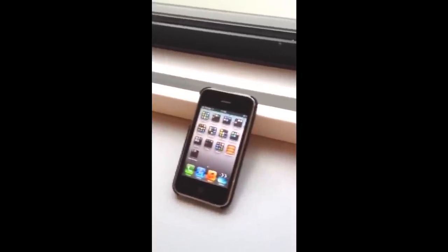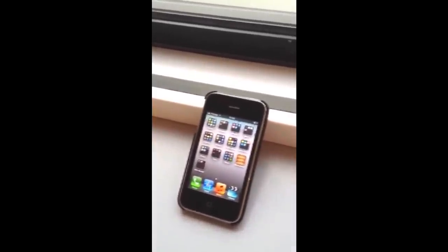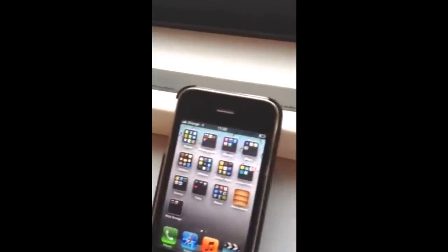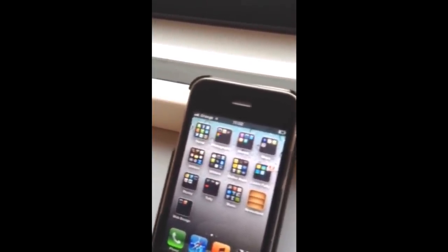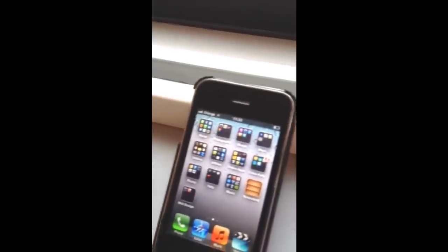We've now come to the boardroom which is at the front of the building and we've panned around the building. This is probably the strongest Orange signal we can get, and you can just see that the signal on the phone is a bit stronger than it was when we were in the main part of the office.